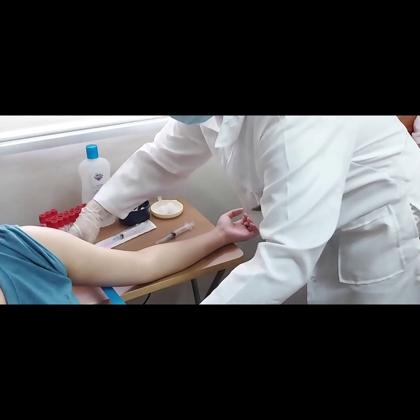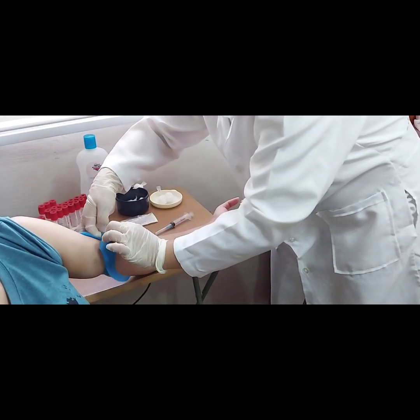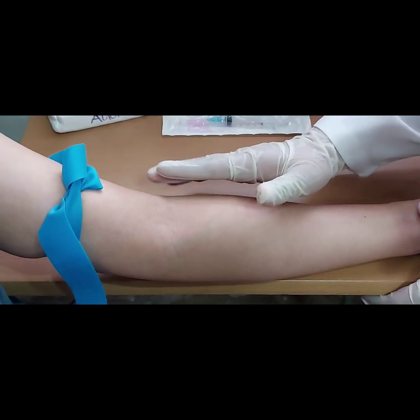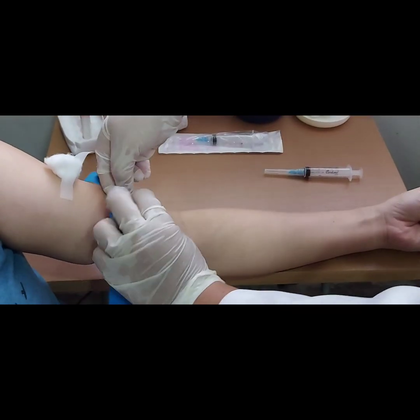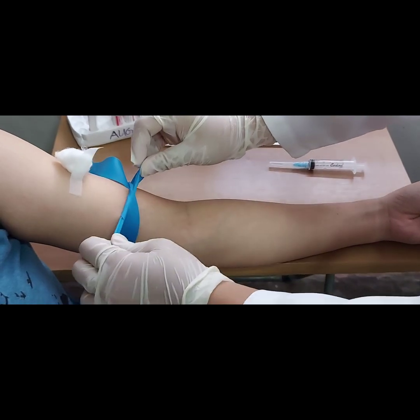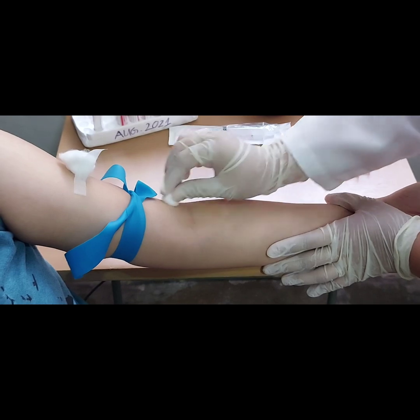Put on the tourniquet on your patient's arm. Tell your patient to make a fist prior to collection. Palpate the vein of choice. Prepare the arm of your patient by putting on the tourniquet. Disinfect the site of collection with your wet cotton balls and allow it to air dry.